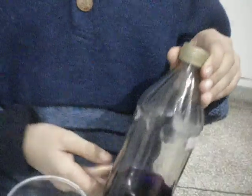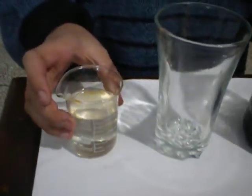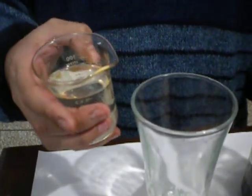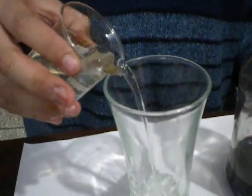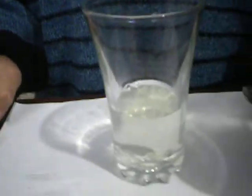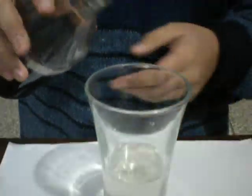potassium permanganate solution, and that's all. First of all, I will pour this sodium hydroxide plus water solution in this glass. Now very gently, as soon as I pour this potassium permanganate solution in this solution, the solution will change colors.